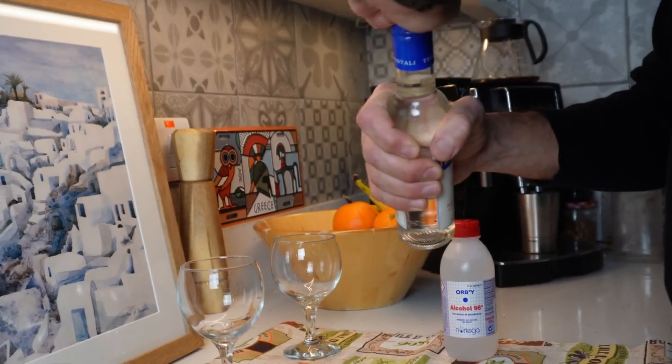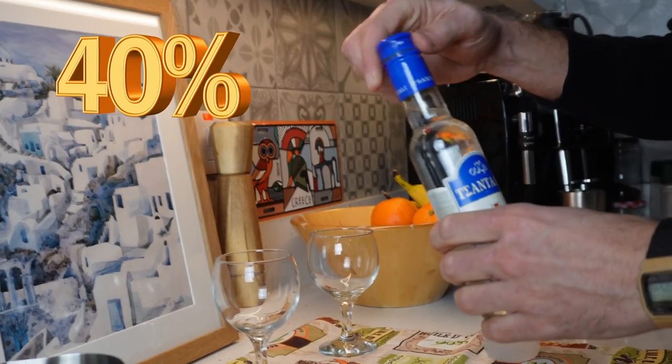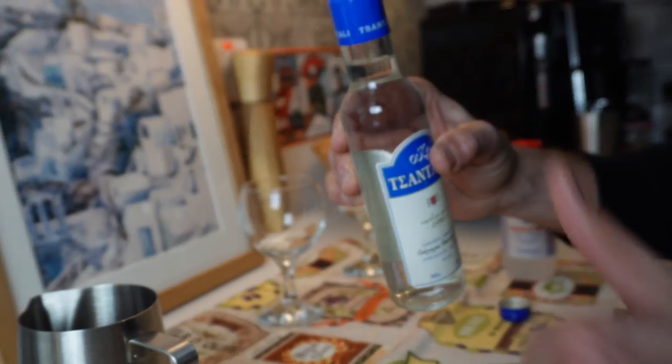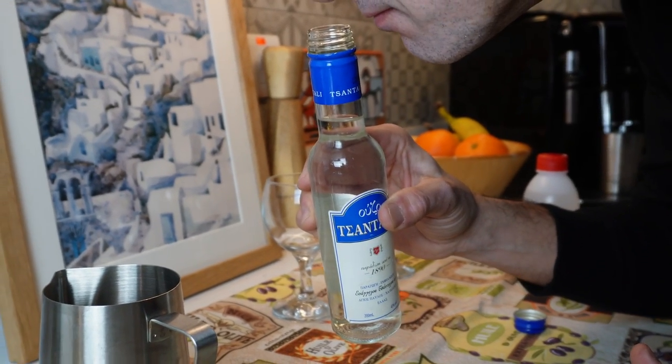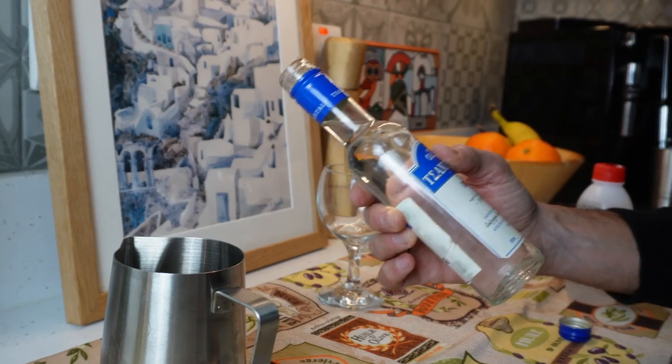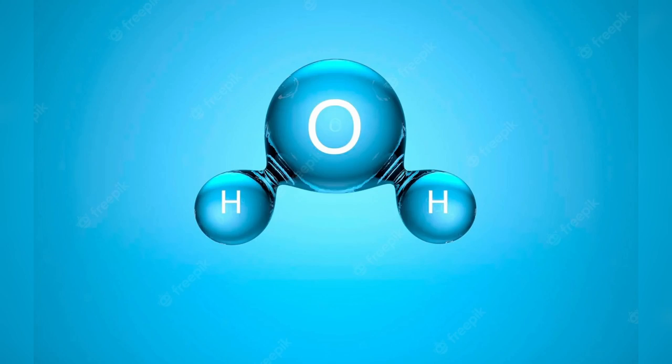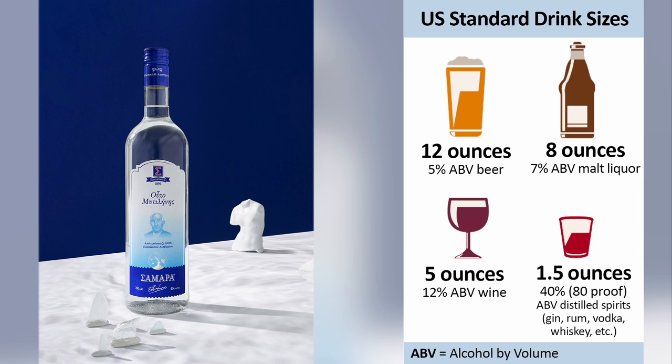Let's explain this as simply as possible. Ouzo, like all distilled drinks, is about 40% alcohol. Sometimes this is indicated by the color of the drink, although not uniformly for all labels. So what is the rest — the 60%? You may wonder.